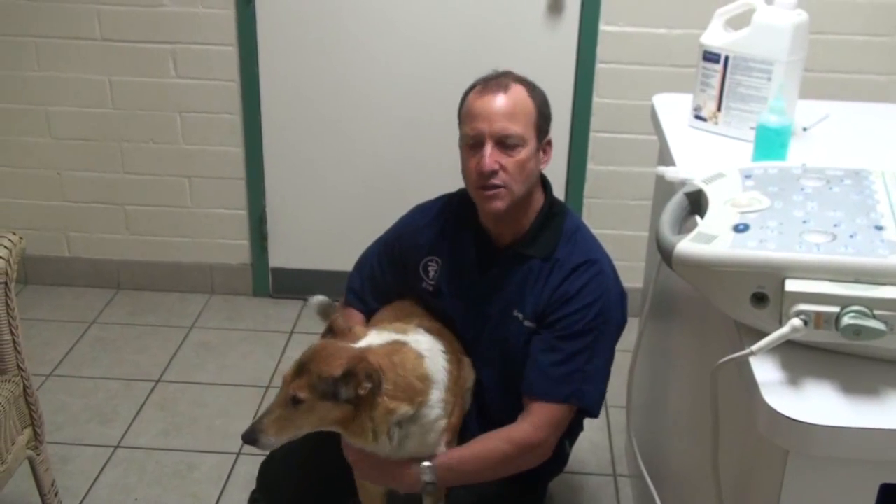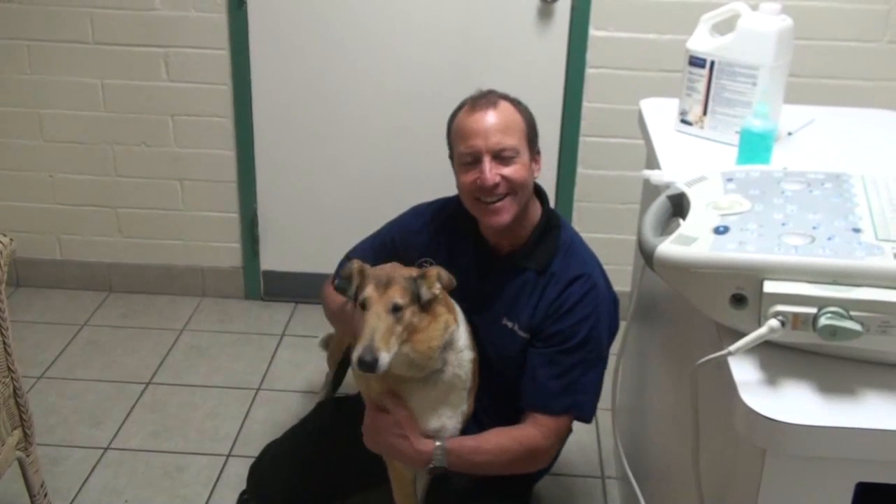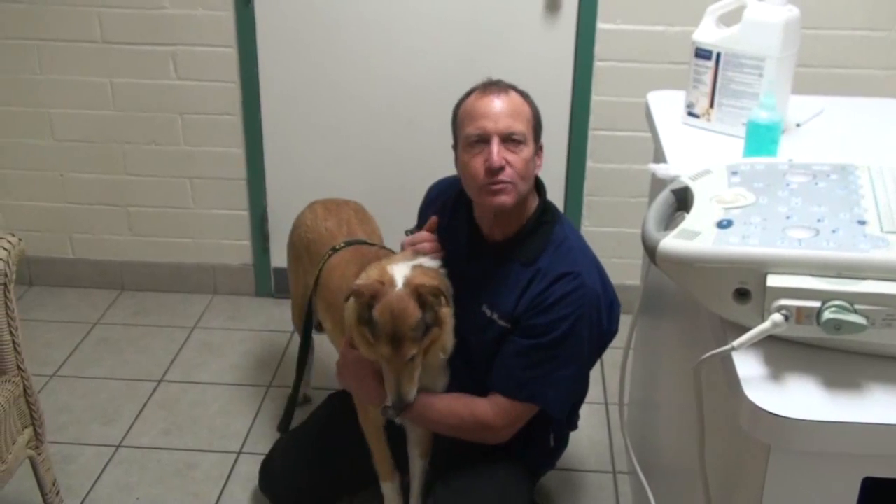There is a blood test or urine test you can do that can show if they're pregnant or not. The urine test shows if they're pregnant, but there are some problems where it will miss small litters and it's slightly inaccurate.